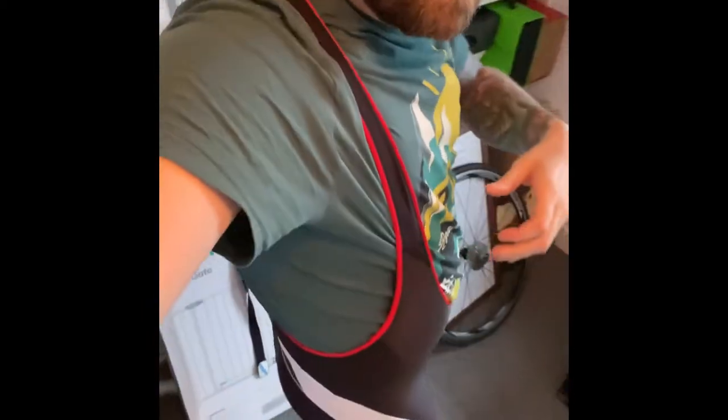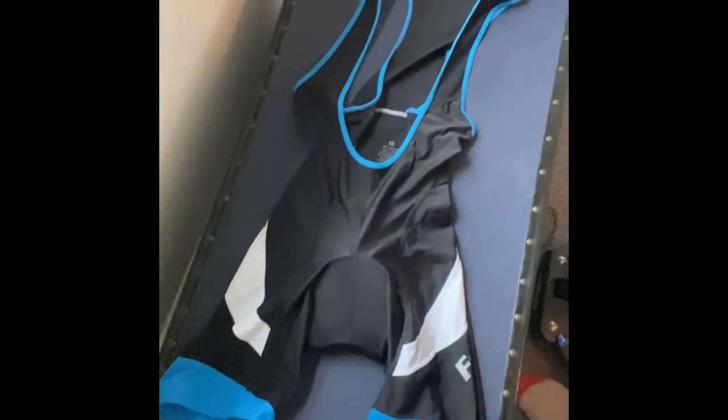Hey everyone, welcome. This is my review of the FDX U7 performance cycling bib shorts — or budget bib shorts as I like to call them. As you can see, I'm wearing a pair just now, very snazzy, and I also have a pair here for display.